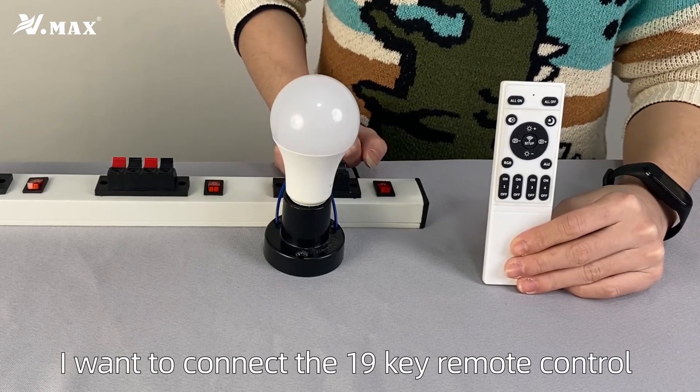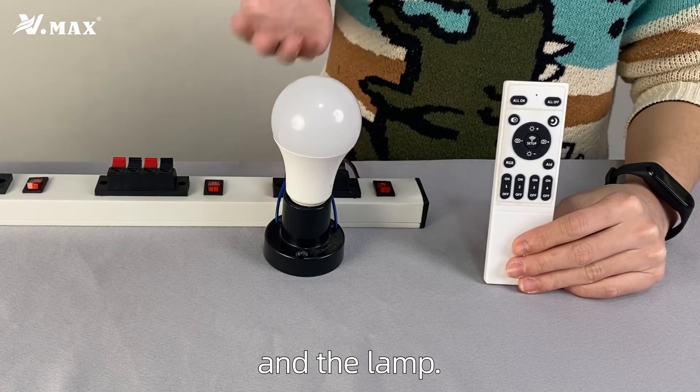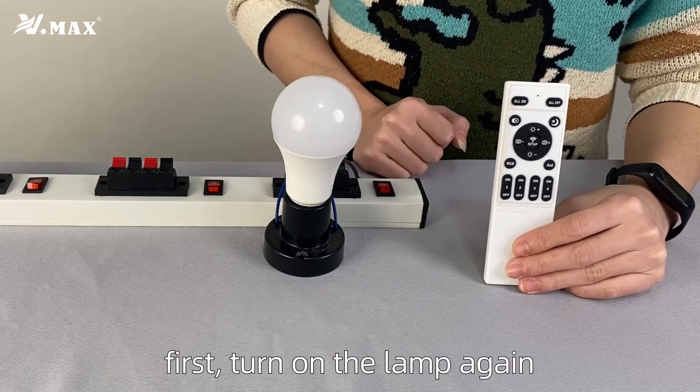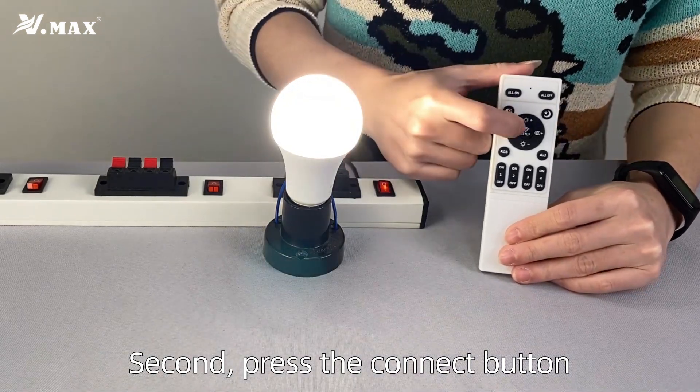Hello everyone. I want to connect the 19K remote control and LAN. There are two steps. First, turn on the LAN. Second, press the connect button.